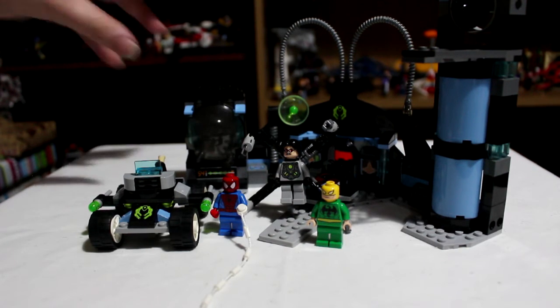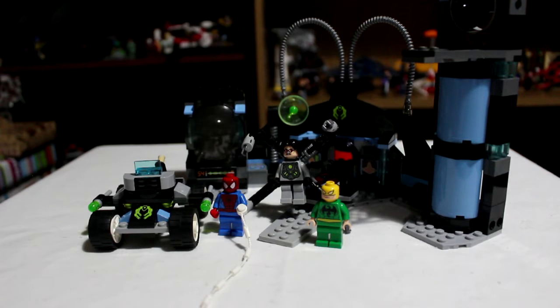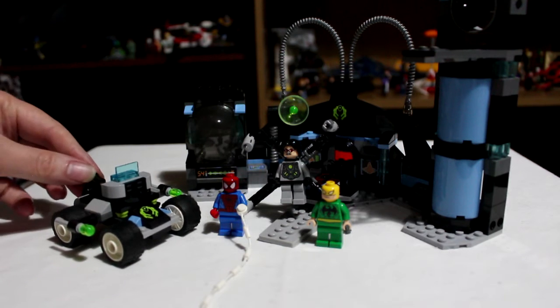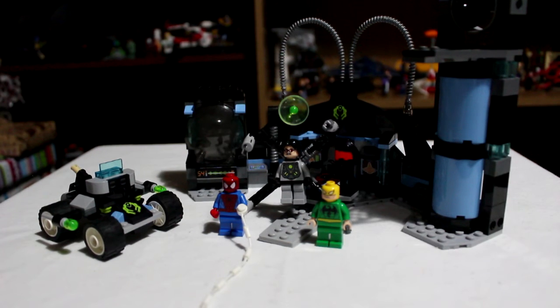This set comes with three minifigures. It's more of an actual full play set this time than a group of vehicles like most of them are. You do get a little vehicle of some kind — it's sort of Doc Oc's runaround.